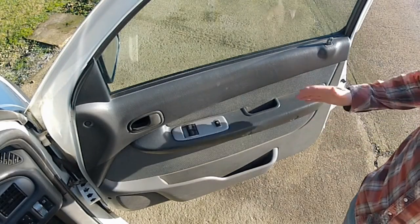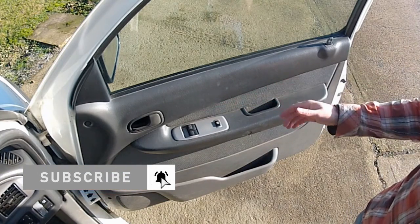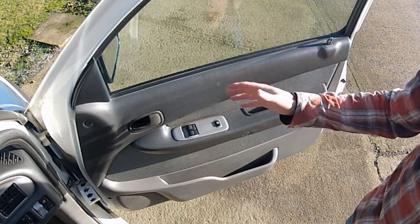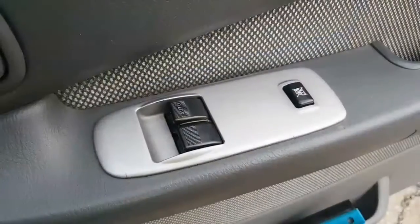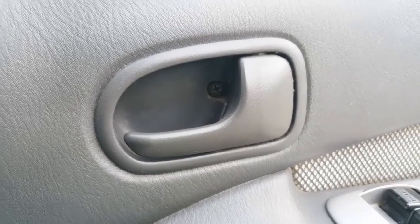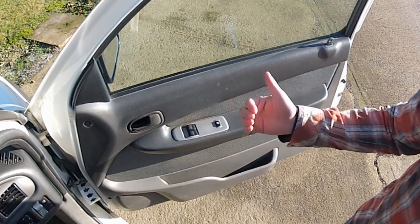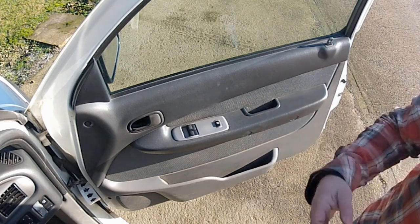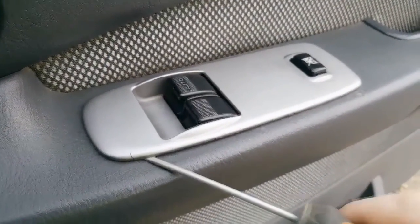The first thing you need to do is get the door card off the inside of the door. How you do this varies from car to car but it's usually some combination of clips and screws. Before that, I'm going to remove the electrical switches and the door handle because the card won't come off with those in place. The switches need levering up and out of the door rest - my weapon of choice is a small flathead screwdriver. Get that in there and pop them out.